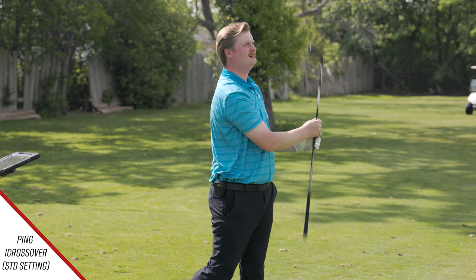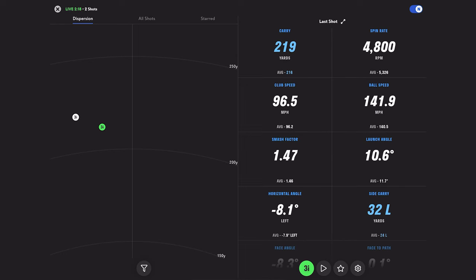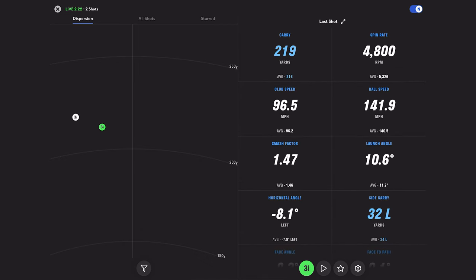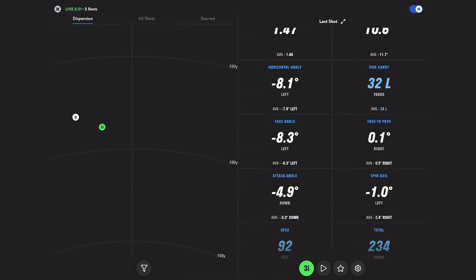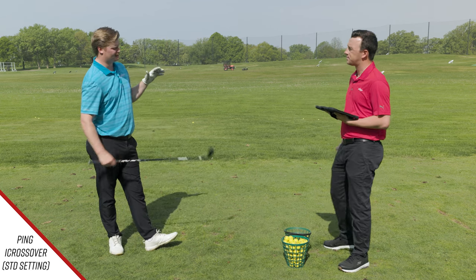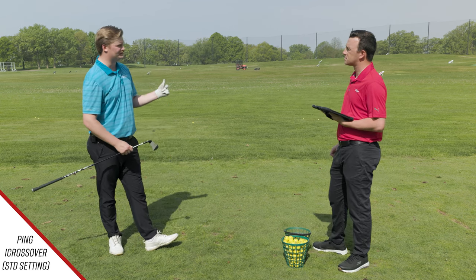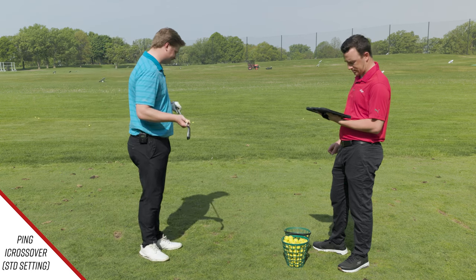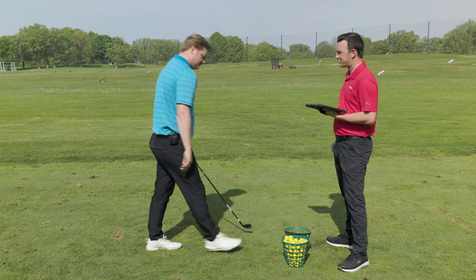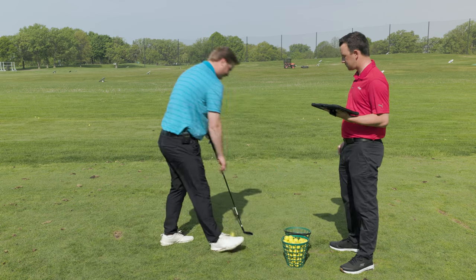The next shot was better: 219 carry, 92 feet in the air, spin rate at 4,800 — closer to what Jake is looking for. However, he'd still like a bit more distance and is okay losing a little more spin. He wants a lower spin rate for tee shots and understands he won't be able to attack greens with this club.